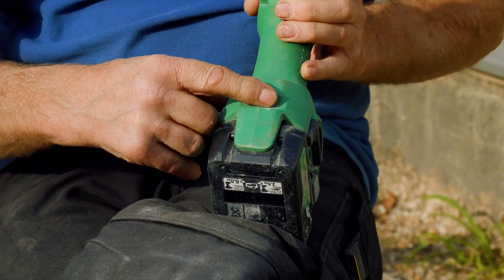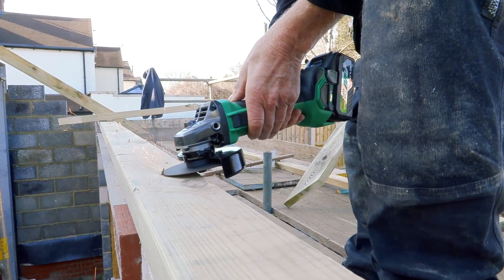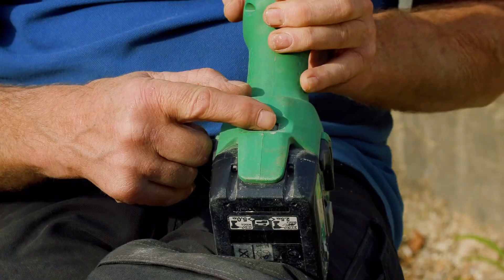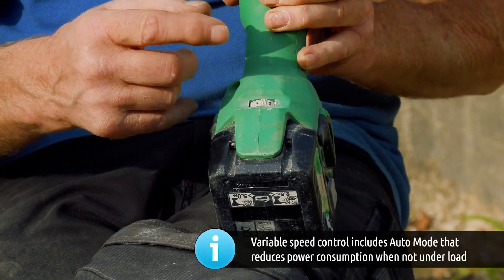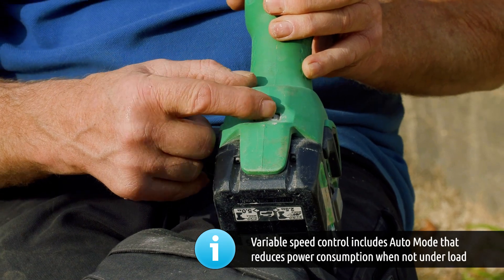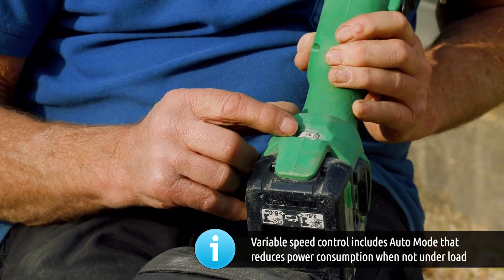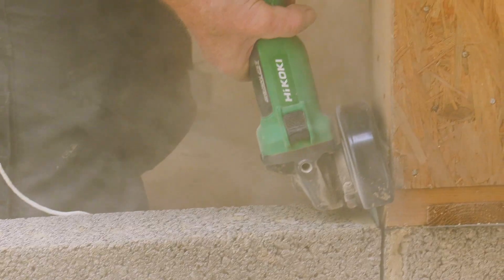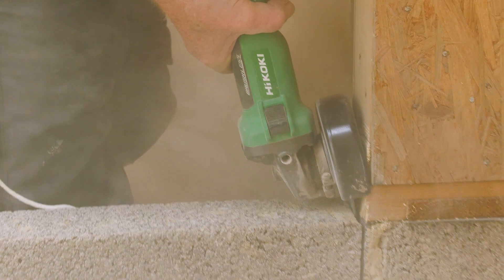We've got speed control, and this is very useful if you're cutting different things. With metal, for example, and using a metal cutting disc, you won't necessarily want to be using that at high speed because it might overheat. Similarly with plastics and masonry, having that low speed setting can mean that the life of your discs is longer and you save that overheating.